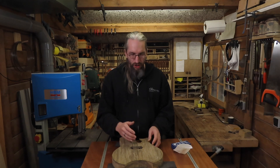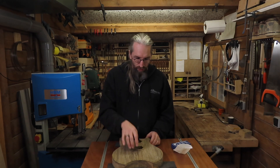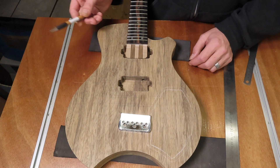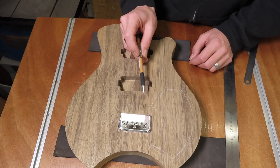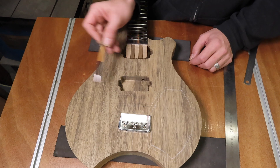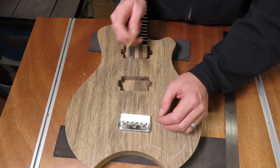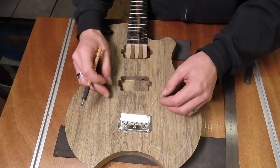First off I'm going to drill all the holes required for the bridge: the three mounting holes for the mounting screws and of course the six holes for the strings and the string ferrules on the other side of the body. In a previous episode I already drew in the layout, where my intonation line is going to be and where the front of the bridge has to be, and I already went ahead and punched three holes, but I'm going to explain what I did.